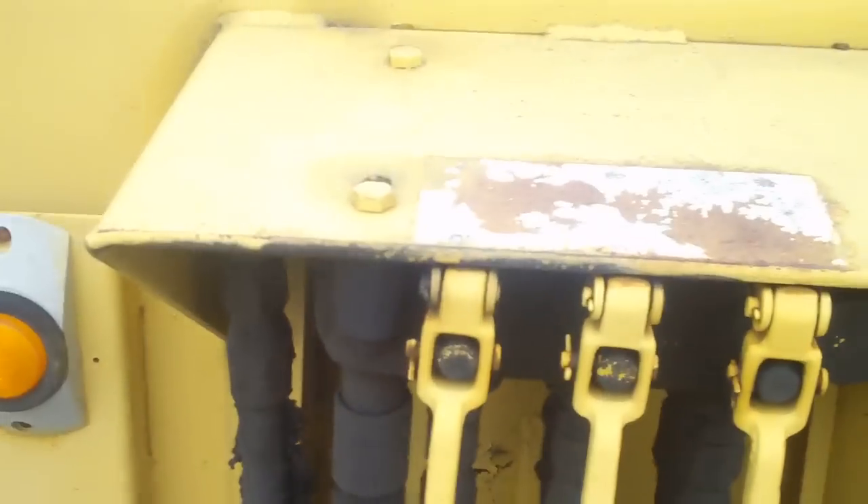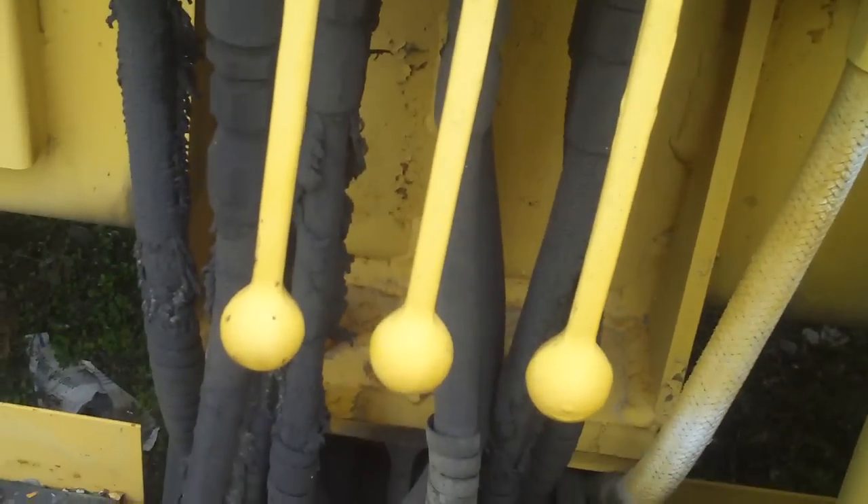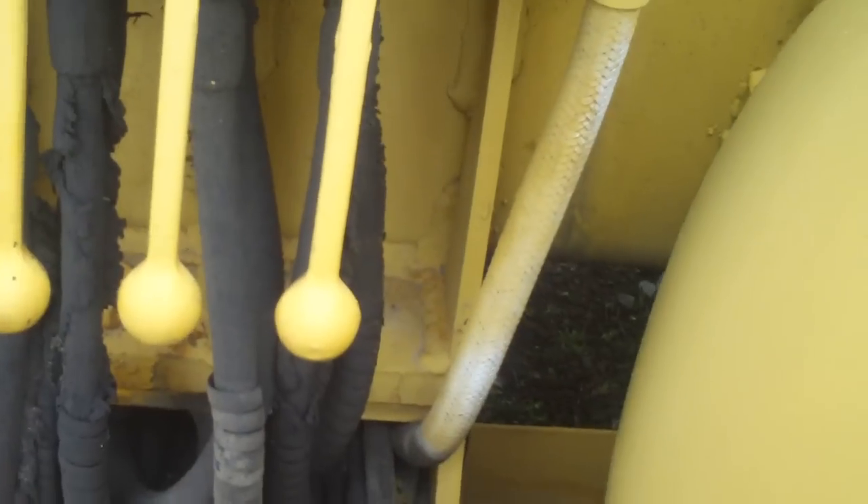There's the cab — I'll be able to get into the cab here in a second. Here's one of your stabilizers. It obviously pushes out. And then here's three controls — I believe they... I'm not sure exactly what each one does. There's another set of them over there, so I'm thinking it pulls the outriggers out or something like that. I'm not sure what it's for.